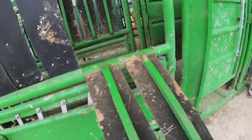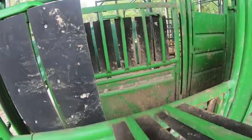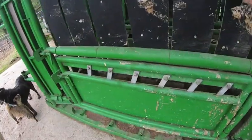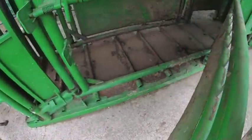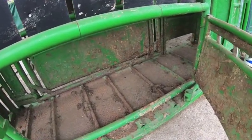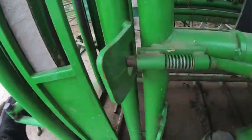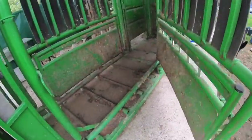You can drop all these down for branding, vaccinating, pulling calves — whatever you've got to do. You can also use it as a calving pen or a calving catch so the calf can get under there and nurse. The whole side opens up if you need to dump one out the side.